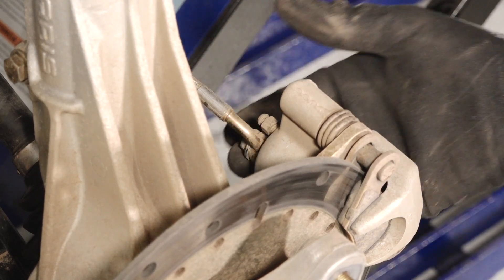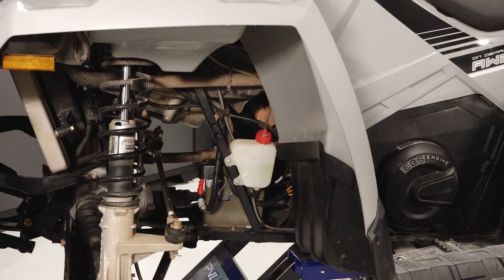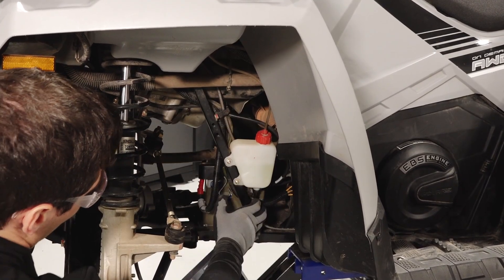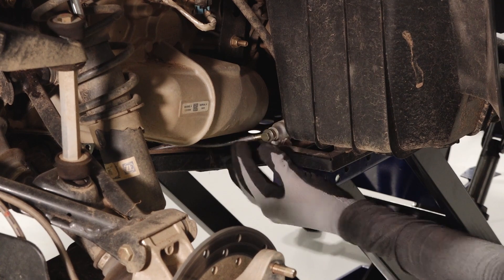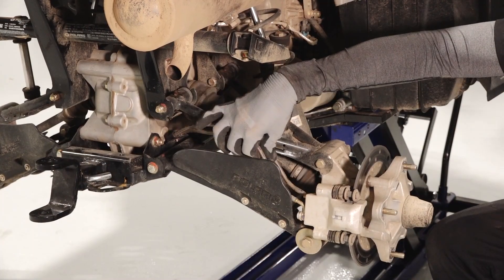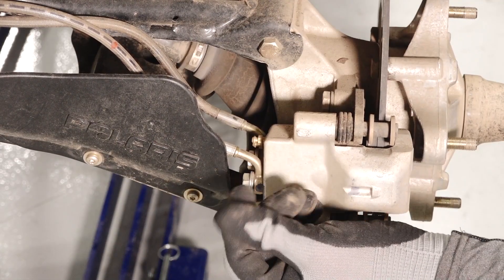Inspect the connections at the front brake calipers for leaks or damage. Move back to the junction block and inspect the rear brake line running along the left side of the vehicle and to the rear master cylinder. Inspect the brake line connection at the master cylinder for leaks and continue following both lines back to the rear caliper. Inspect both connections at the rear brake caliper for leaks.